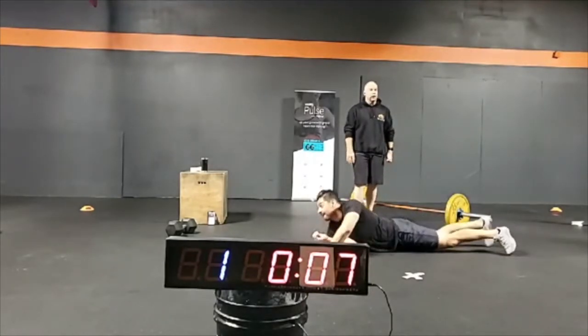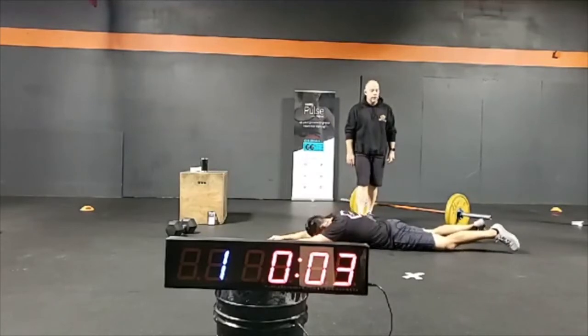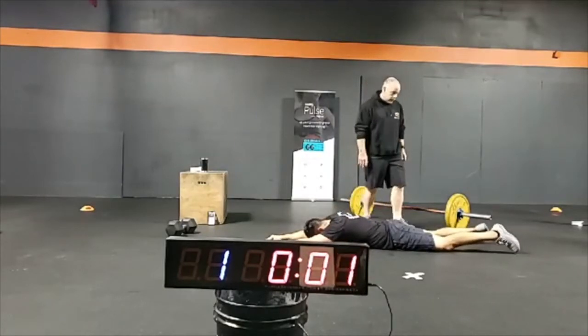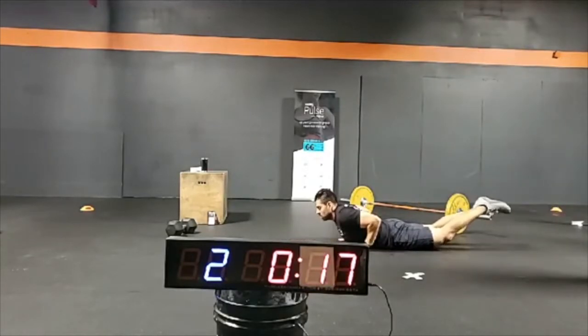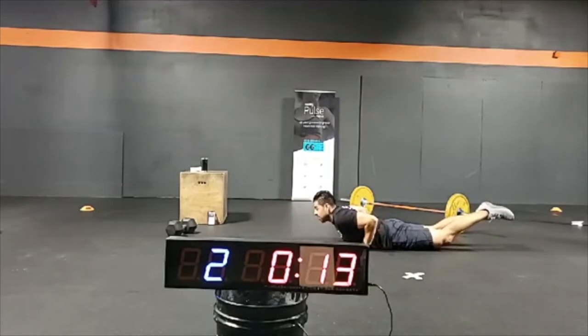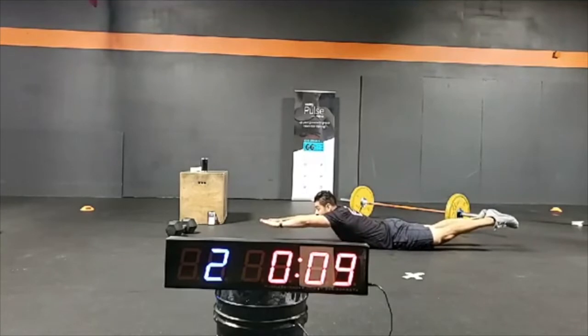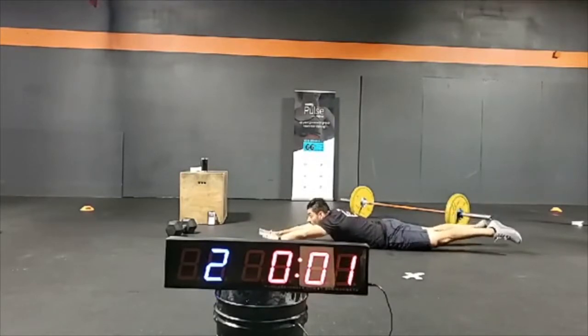Ten-second rest — flip on over for the arch body hold. Try to keep those feet together, hands out in front. Three, two, one — and rest.